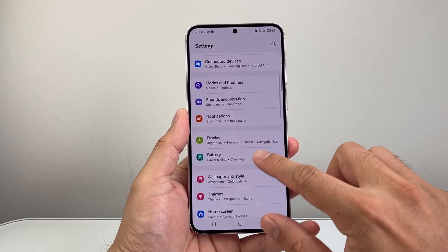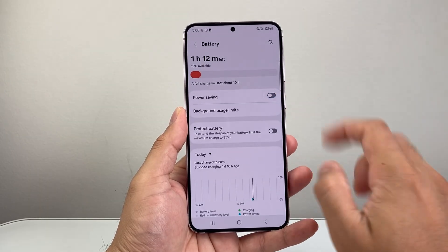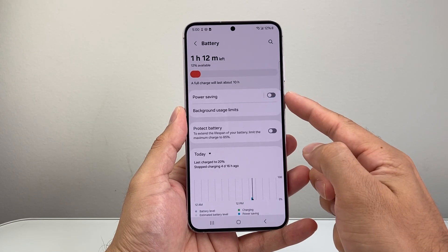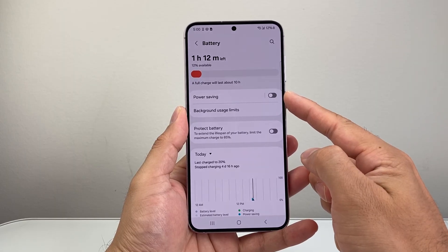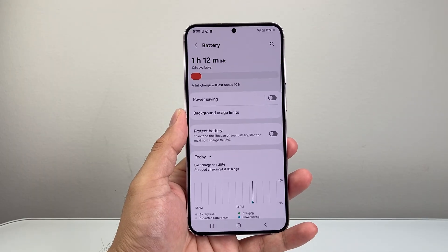Now go back to the main settings and this time go to Battery. Under Battery, you want to turn off Power Saving, because what that does is dim the screen to save your battery since the display uses up charge. So you want to turn that setting off as well.